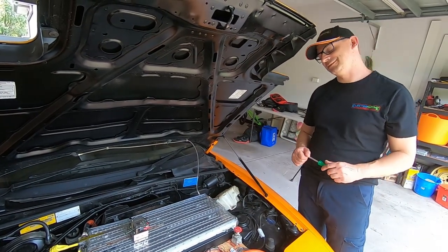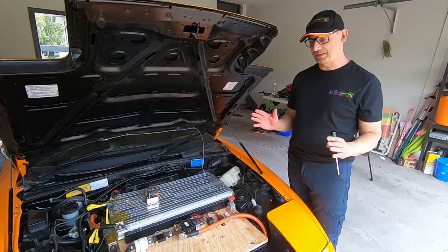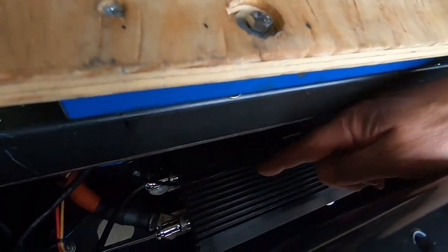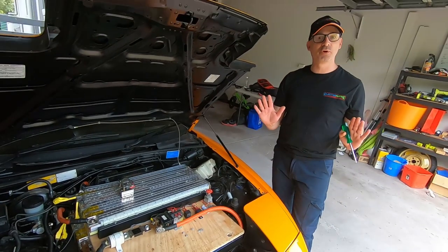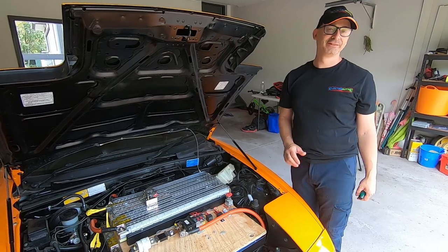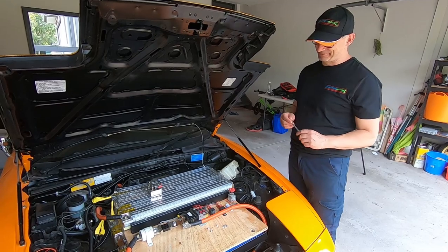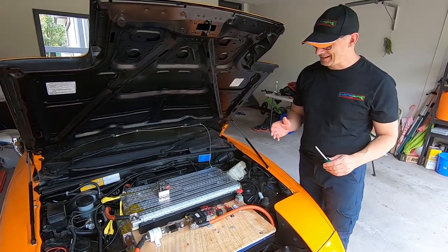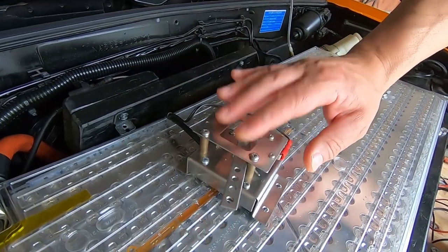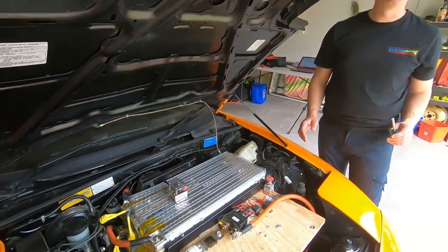What happened mate? We put the car back together and everything was working beautifully. The new controller booted up green and everything worked perfectly, except when you hit the accelerator pedal inside the car, the car didn't move. So aside from that it was perfect - in other words it was a lump of steel and batteries, not even a glider. What I found was that the hall effect transistor in this little device here, which is the accelerator, had died.